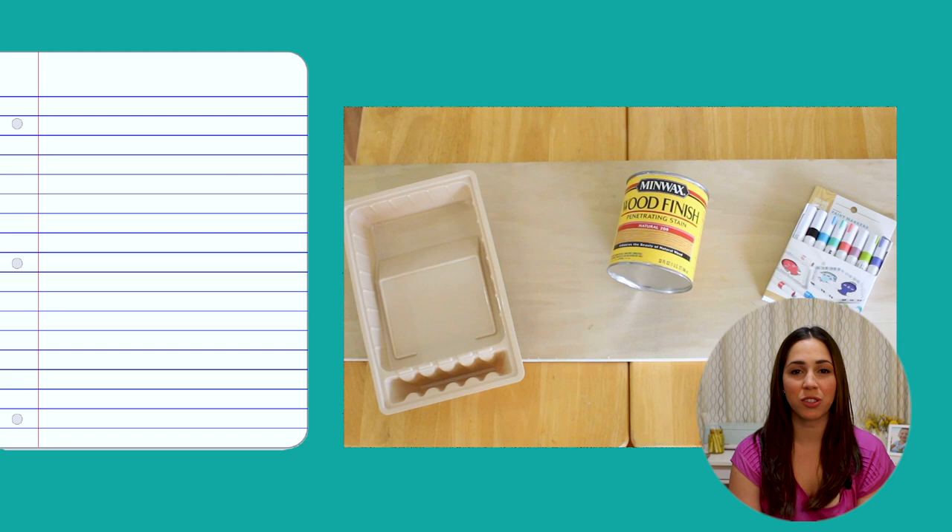To follow along with this tutorial you'll need these supplies. You can also find them listed in the description below.